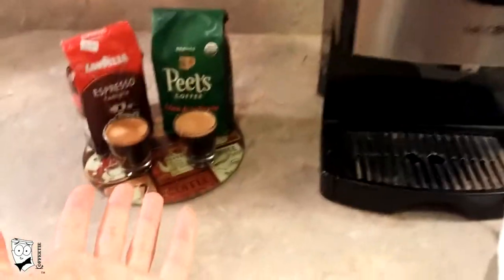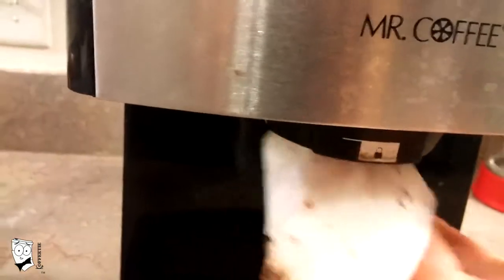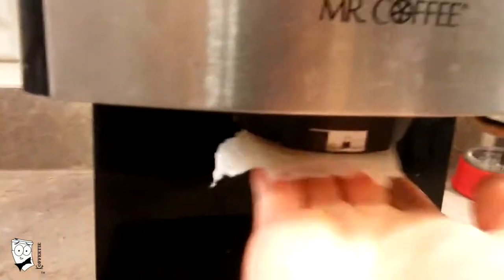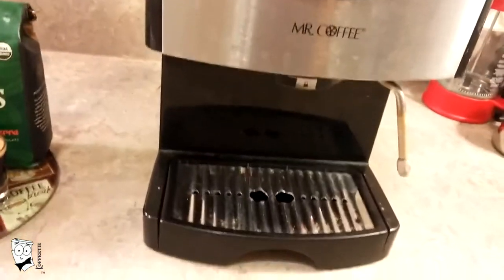After you finish pulling your shot, clean your machine. These parts are completely rinseable. At the bottom you do need to clean this off — it's super simple. All you've got to do is grab a damp paper towel, wipe it in circular motions, and flip it over. This will get all the particulates that are stuck in there, and you will get a clean shot the next time you do this.